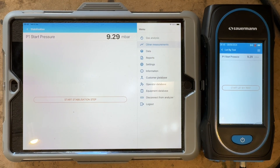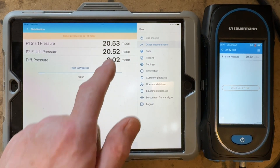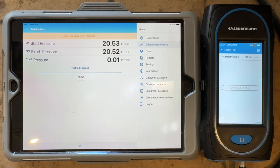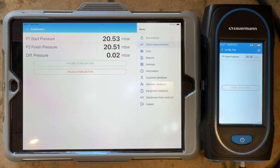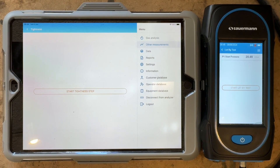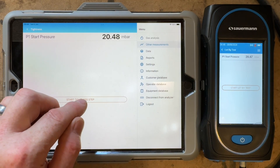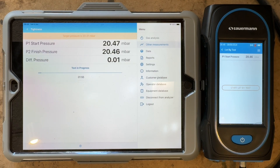Now what we've got to do is take our pressure up to between 20 and 21 millibars. Now you can see we're at 20.56, so we can press start. And you can now see it's on the screen. So again, we've got a minute for temperature stabilisation. You can see we're at 20.51 now, so we've dropped 0.02, which is still a pass. So we need to click on that and it's now going to do our tightness test. We can now click onto here because we don't need to adjust the pressures, and it's now going to do our tightness test for two minutes.